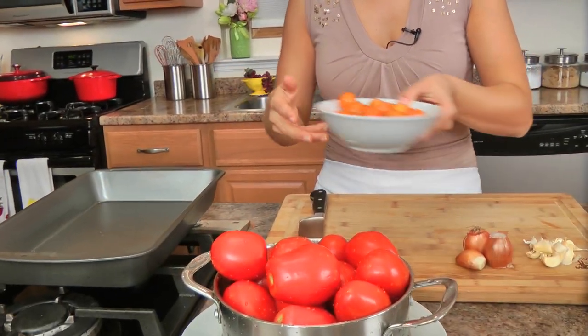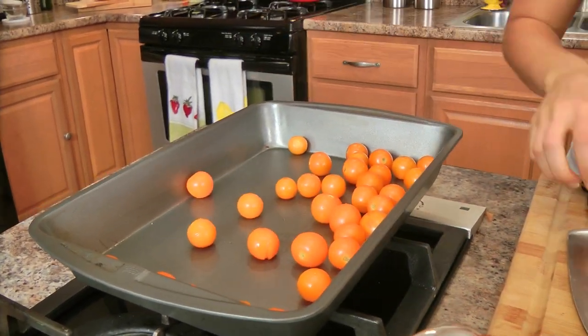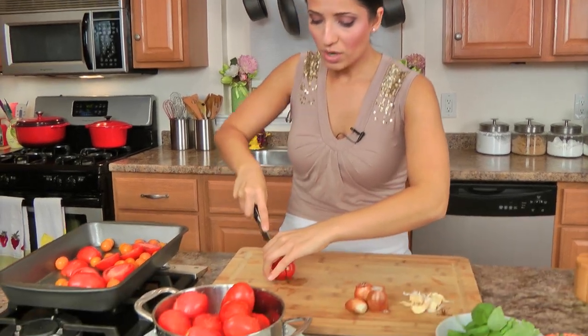First, you want to preheat your oven to 425. I've got a 9 by 13 inch pan here. Now, I know this is going to look like a lot of tomatoes and they should all be in one layer — I'm actually not doing that. I chose to use a smaller pan on purpose, because as much as I do want this to caramelize, I want the tomatoes to give out a lot of their own juice, and I want that juice to be some of the liquid when I blend it. It just works really, really well.